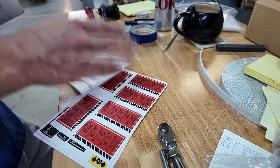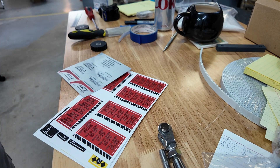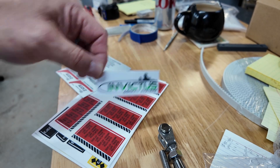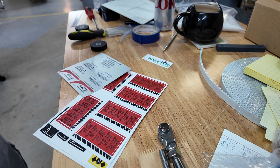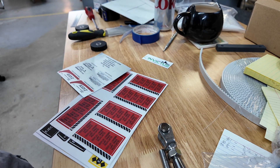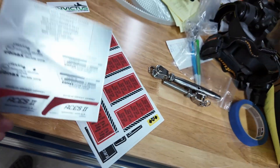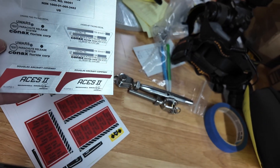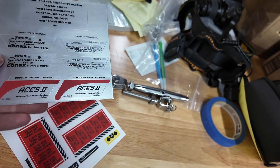Okay, so there's an Invictus — that's the guys where I got this stuff from. Amazing service. We've got an aluminized ACES 2 logo decal.